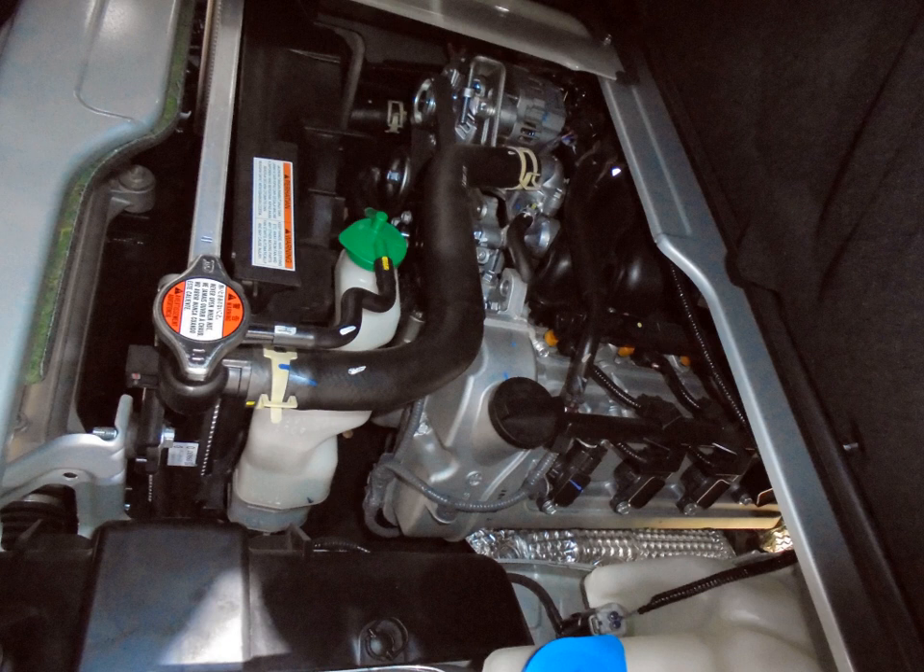1989.10–1990.02 AutoZAM Carrel AA-5PA, AA-5RA. F6A — 657 cc (40.1 cu in), 65 mm × 66 mm. A four-cylinder version, the F6B, was also developed. Max power (net): 60 PS (44 kW) at 6,000 rpm.